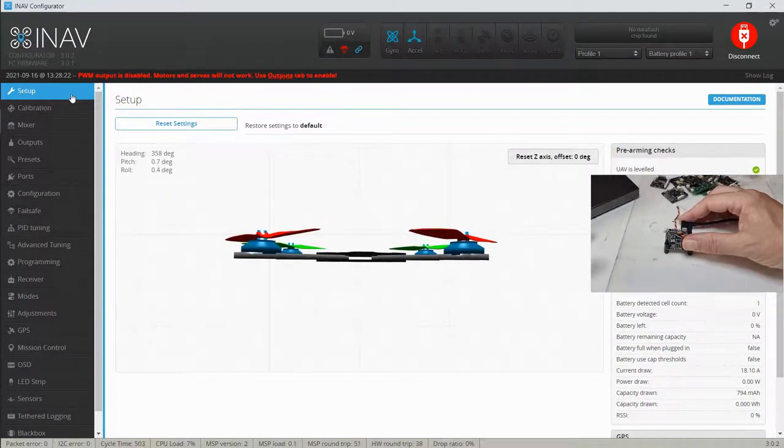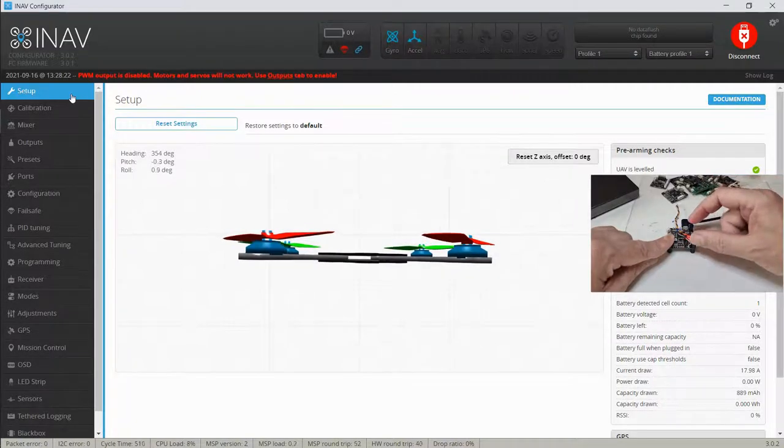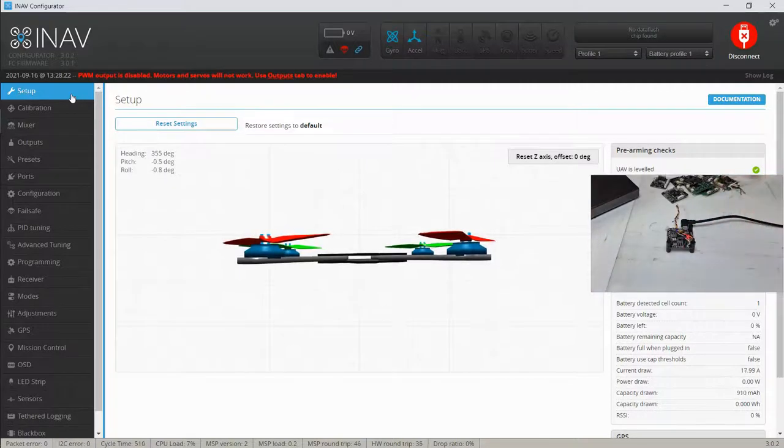This is the OSD version, but the one we're actually switching to is the STD, which is what I'd suggest if you're buying one — they work and have everything you need. You can set up GPS, buzzer, all connections are there. A lot of it comes down to the serial ports and how many things you can connect.